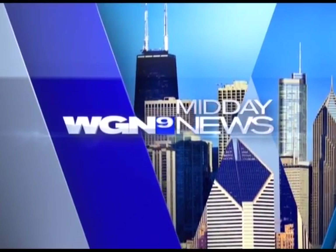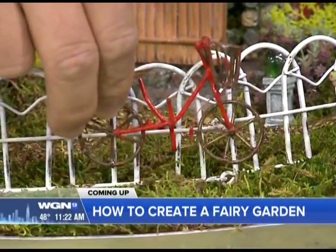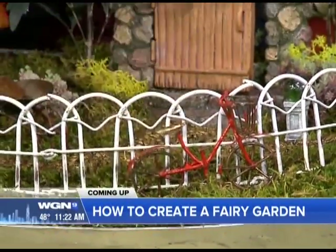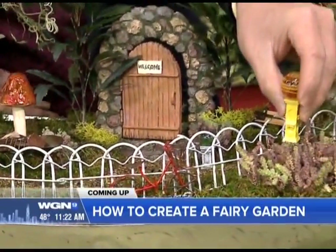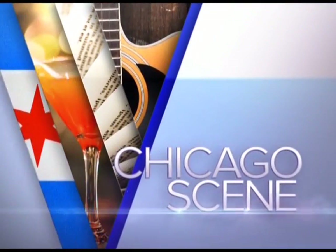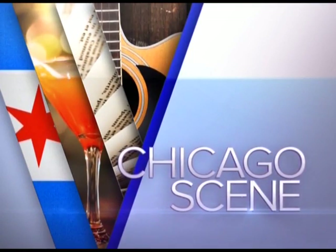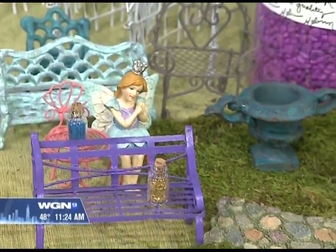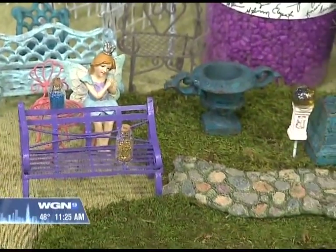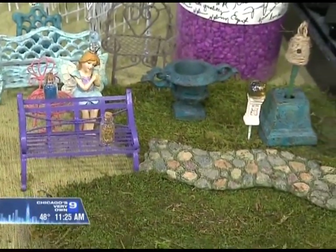This is Chicago's very own WGN Midday News. But first, there's a fairy wonderland in our newsroom, and 2Blue is here to show us how to recreate this magical look in your own backyard. We have got a little magic in today's Chicago scene — we're learning how to turn space in our own yards into a magical and healthy fairy garden. 2Blue is back to teach us what we need to know.